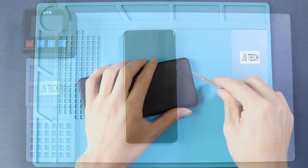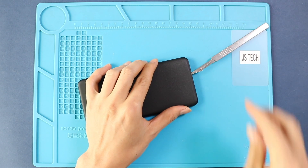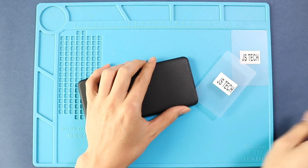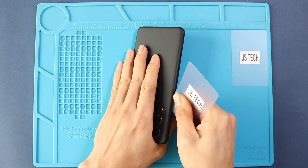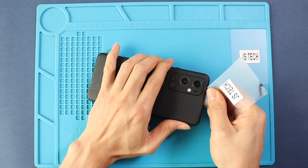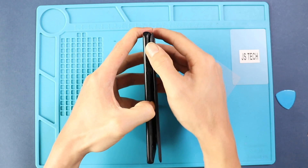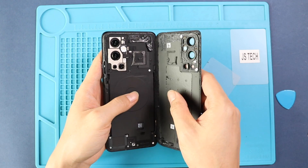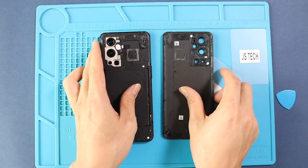Once the heating has completed, use a suction cup to create an opening between the frame and rear cover. Next, insert a plastic pry tool or something similar to cut the adhesive around the back cover. Take out the back cover and take out the flash sensor plug by undoing the plug and the shield.